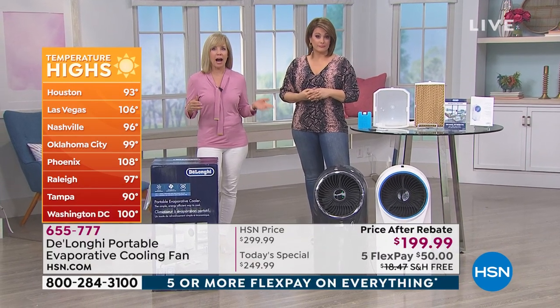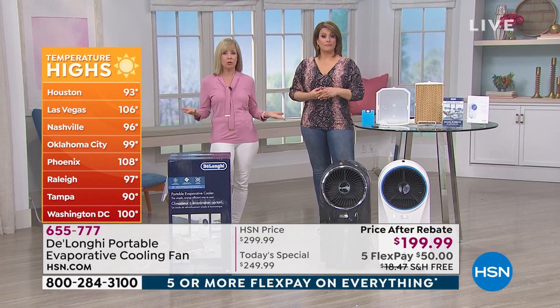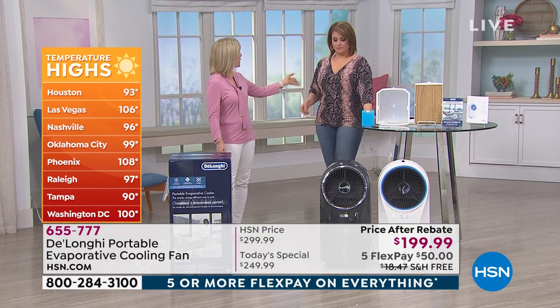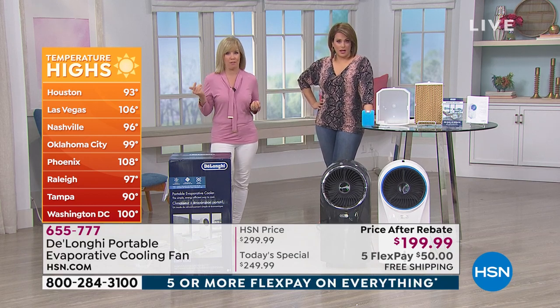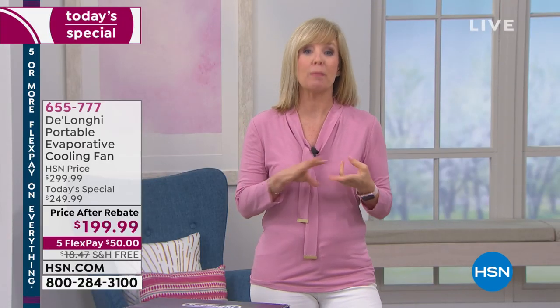Your electric bills may be really high. Look at the temperatures in some cities — in Florida, the heat index makes it feel like 105 when it's 95. This is a simple, easy, and energy-efficient way to cool the room. It's a three-in-one: it cools the air, it circulates the air, and it cleans the air at the same time because it has a built-in ionizer.